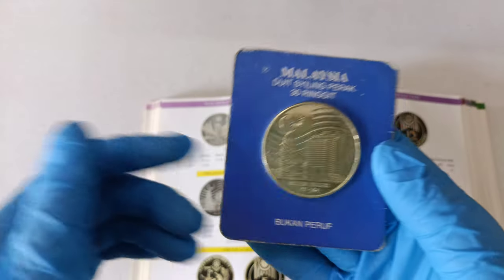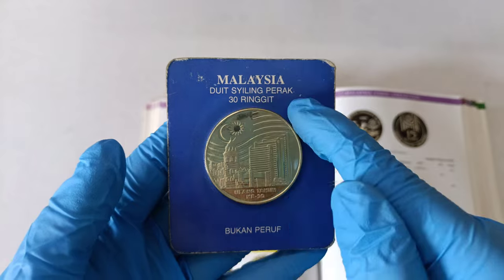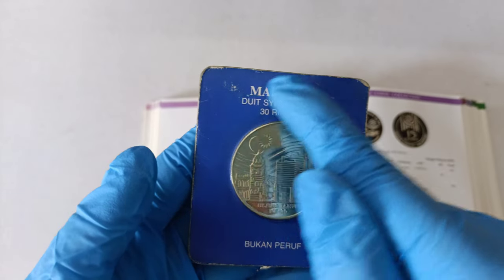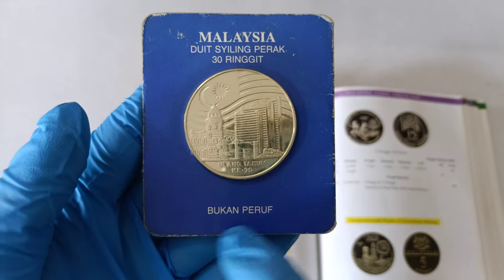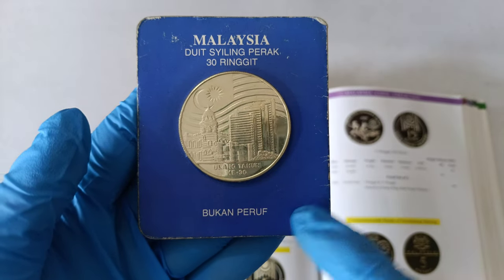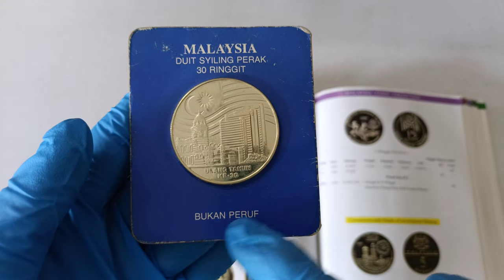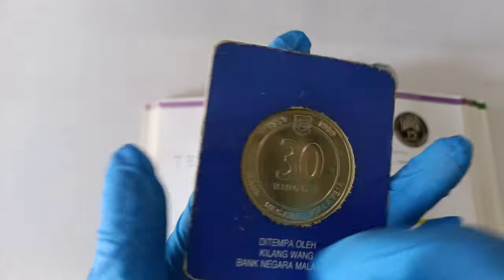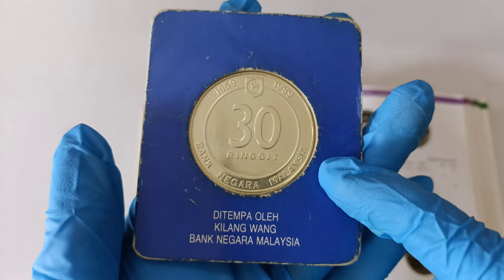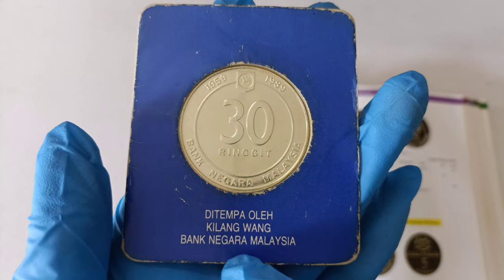It looks like this and it should have the words 'Malaysia 30 Ringgit' at the front here at the top part. You should also have the word 'Bukan Proof', which means non-proof in Malay. So beware of this when you buy on eBay — they may say it's proof, but actually this word means non-proof. Behind it, you should have the words 'ditempa oleh Kilang Wang Bank Negara Malaysia'.